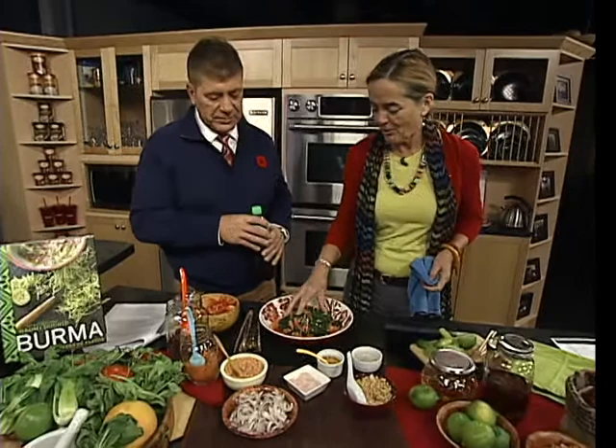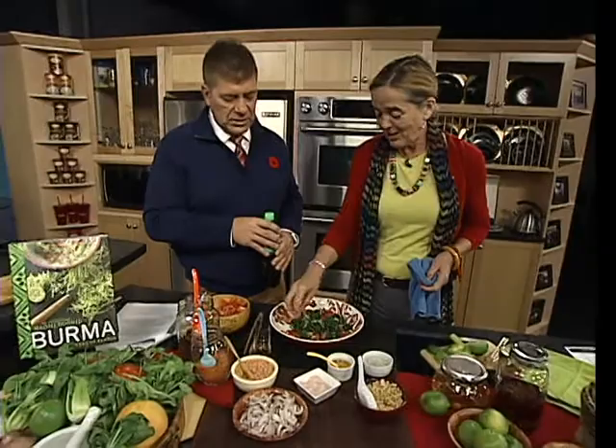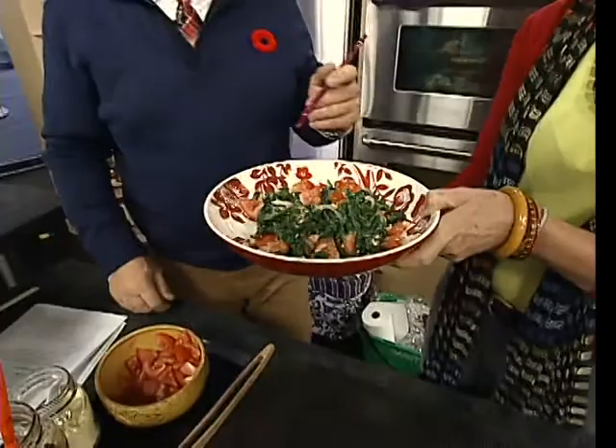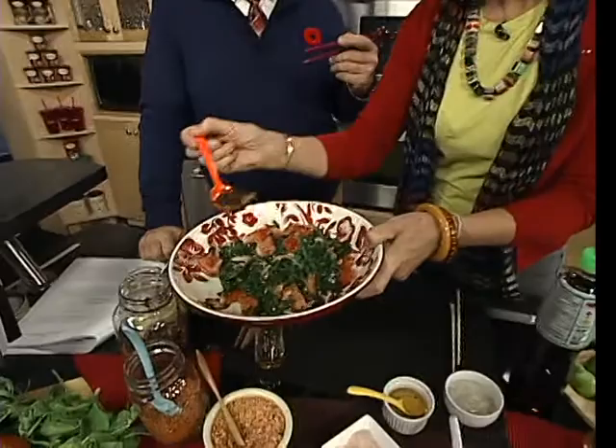A little salt goes on as well — a pinkish-reddish fancy salt actually from Ontario. Chopsticks are offered. She holds the bowl up — and adds a finishing touch of fried shallots for a little crunch.